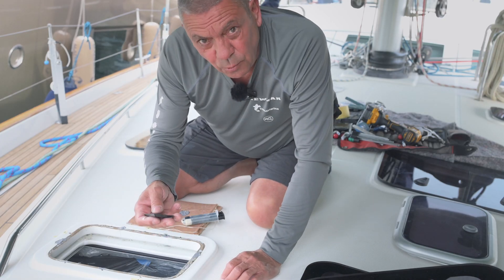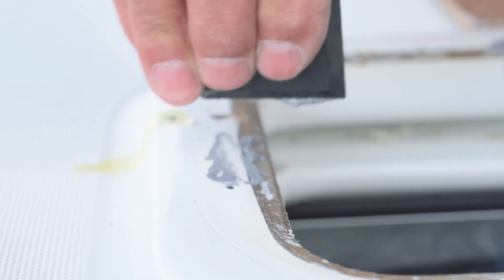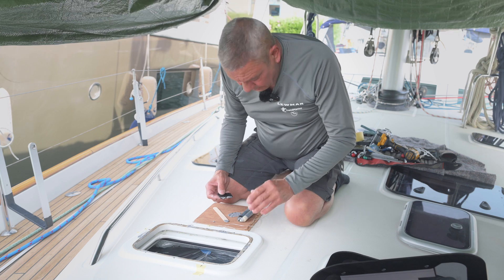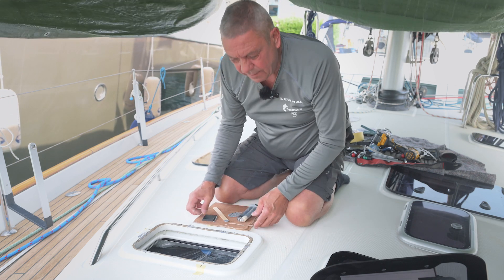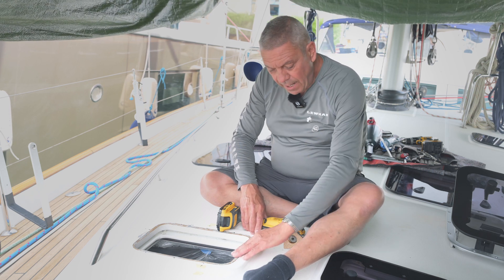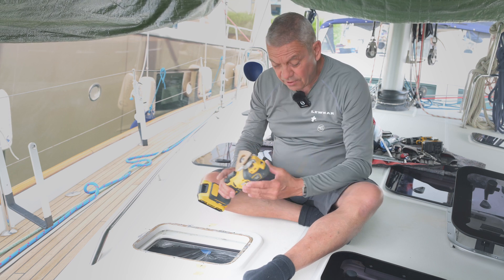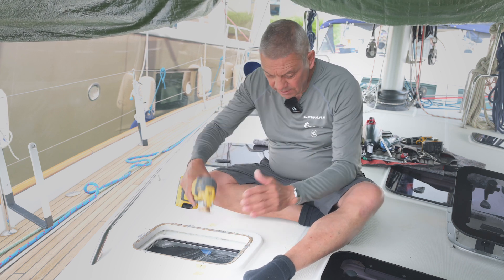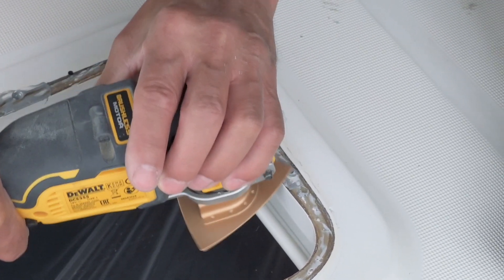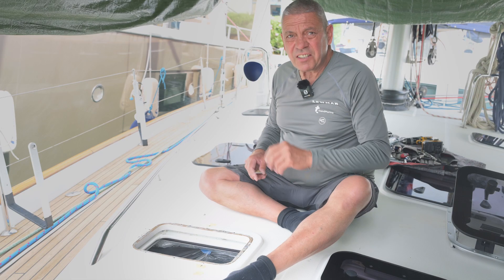Use a small tool to try and get it as flat as possible. Now let the epoxy settle and go off, and then we'll revisit it and sand it flat. The epoxy's gone off — we need to just sand back the high spots. On this occasion, I've got a multi-tool with a sanding end, but you can use sandpaper and do it by hand. It's entirely your choice. We're just going to take the high spots away. That's good to go.